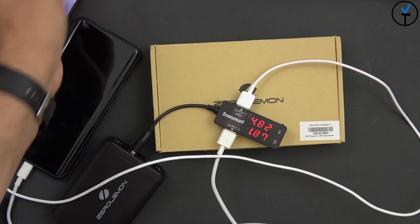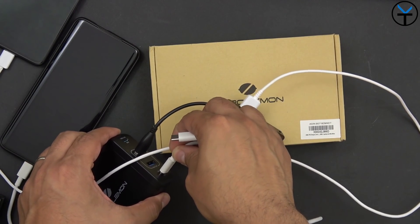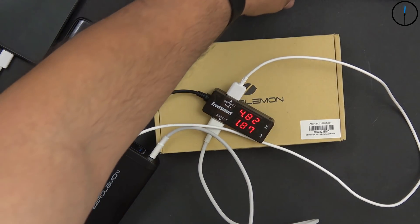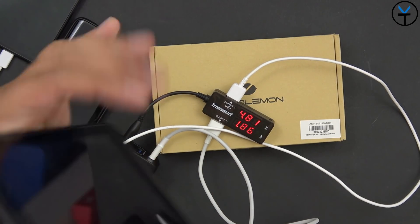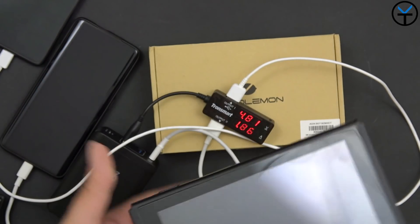Now let's bring in the Nintendo Switch. For the Nintendo Switch, all you need to do is connect it to the 18W power delivery option on the bottom. We don't need the 60W port — we're going to leave that open for our MacBook Pro. Here we have the Nintendo Switch; it is off, but once connected it does show charging, so it definitely accepts it and works with the Nintendo Switch.